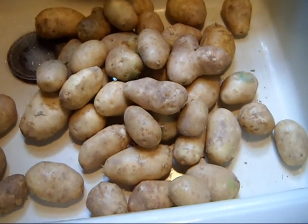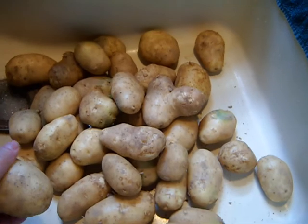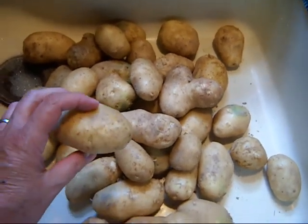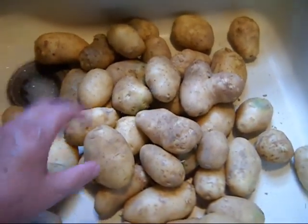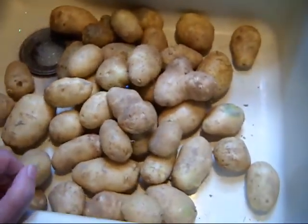Hi everyone. It's Sunday afternoon. As you know, yesterday I canned some of the potatoes. Today I'm going to dehydrate them, and there's a little extra processing going on here. I want to use these potatoes that Sam dug up yesterday as quickly as possible while they're at their freshness.